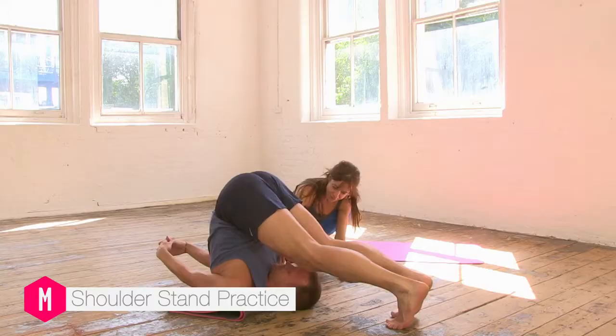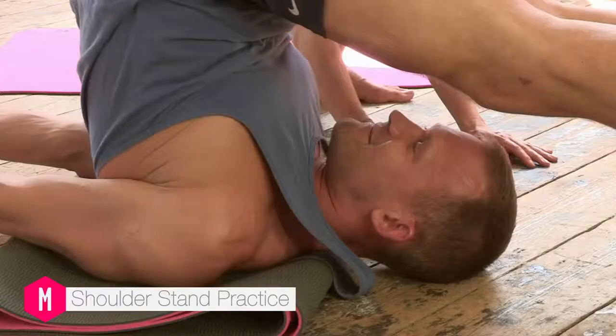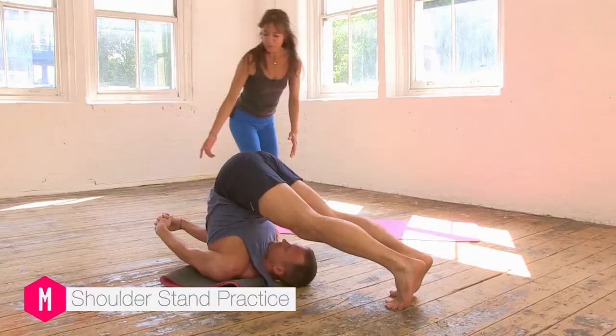So we're going to keep lifting that chin. You can see that he's really drawing the chin away. And then lifting the chest towards the chin. And then bringing the hands onto the back of the ribs.